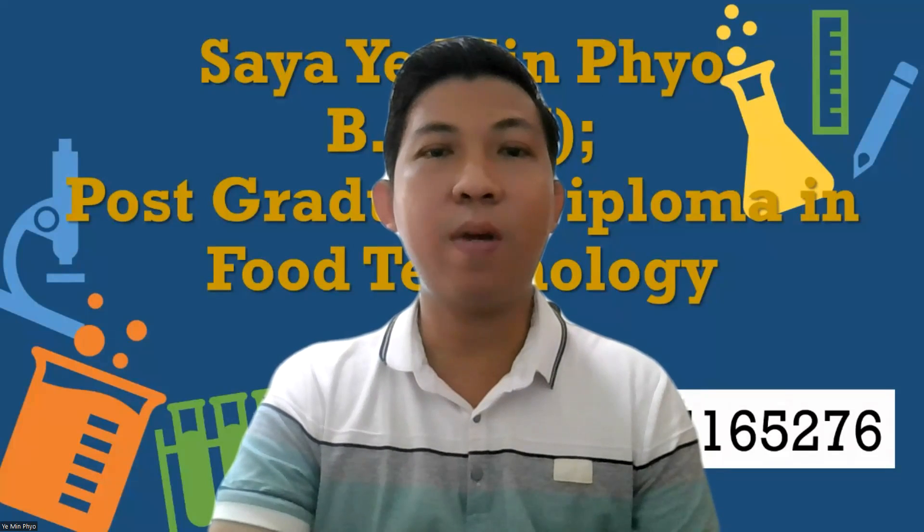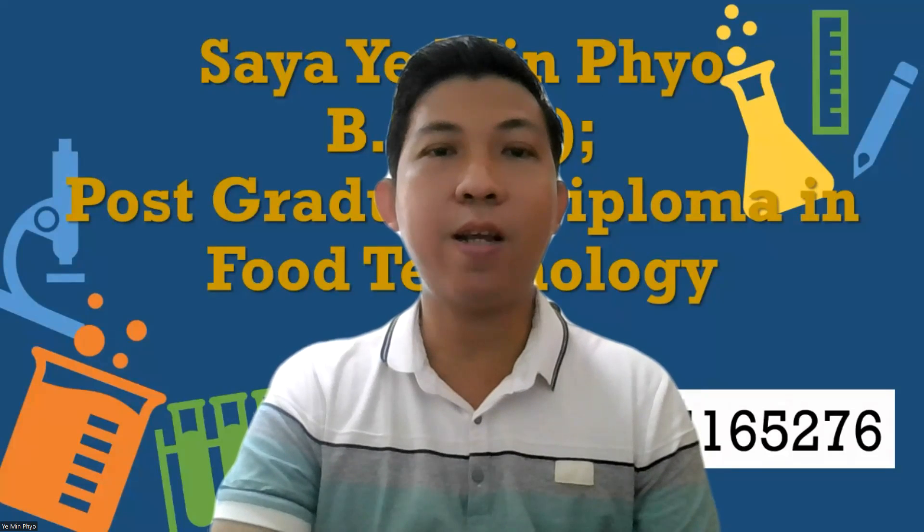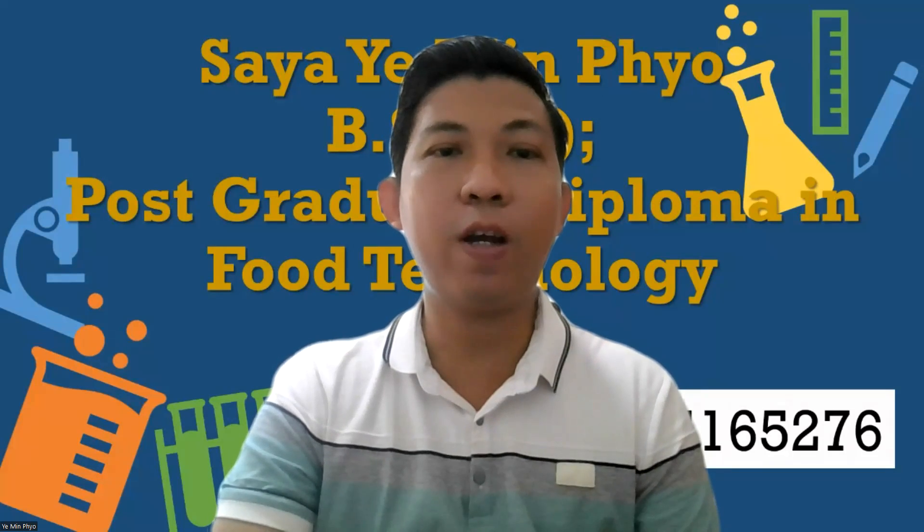Welcome back to the next episode of Great Level Chemistry, Chapter 5, Episode 5.